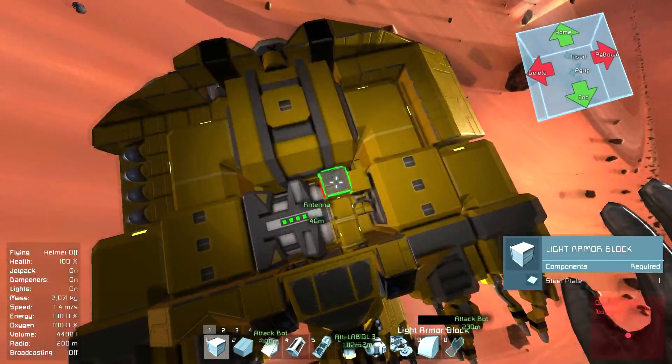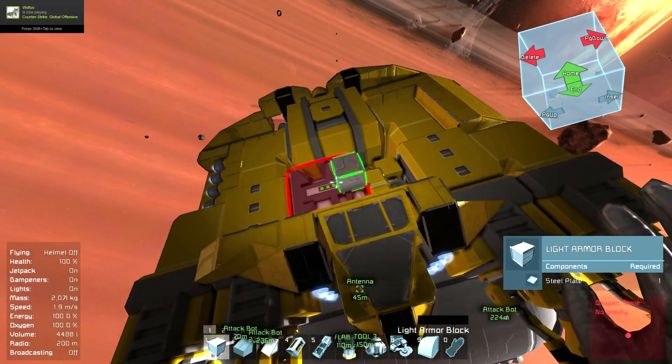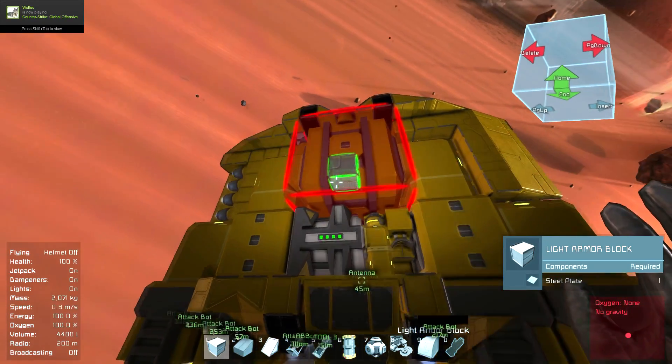And all the rest — the gyroscopes, the antenna, the oxygen tank — are just slotted in behind the cockpit in this nice gap. It's actually perfectly sized for it, right in the middle.